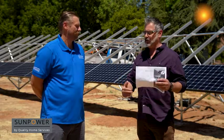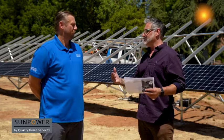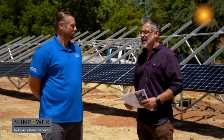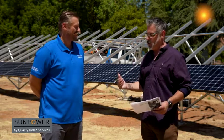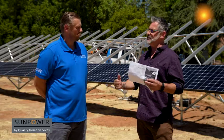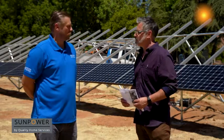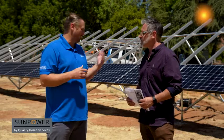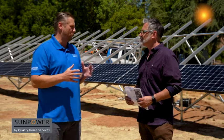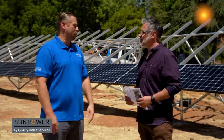Utility companies are trying all these diversion schemes — use your power at this time, and if you use it at another time, it's more expensive. Bottom line, in today's power environment, utility bills are typically going up, especially in this part of the world. This homeowner moved into the area and realized right away he wanted to go solar. The tipping point was the quality of SunPower panels — the world's most efficient panel — and wanting to deal with a local business. He was already getting high bills in spring months, and he has a pool and a big property.